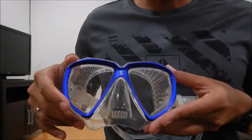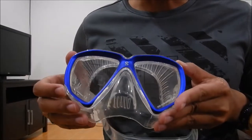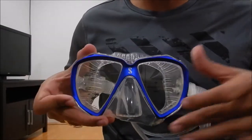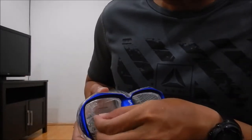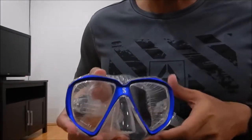Hi everyone, I want to show you my new mask. This is a Scuba Pro Spectra True Fit, and I want to show you how to defog a mask. First, I'm going to take out the label.